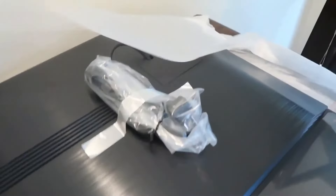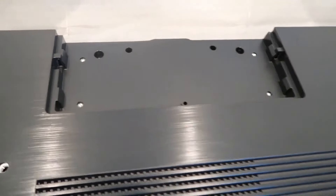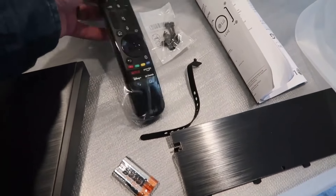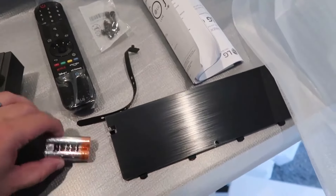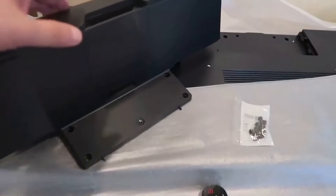Over on this side is the power cable, which is attached. The back portion plate is where you mount. You get your Magic Remote here — that's really popular with LG models because it has the pointer and scroll wheel. You also get screws for mounting the plate, batteries by a brand called Bexel.